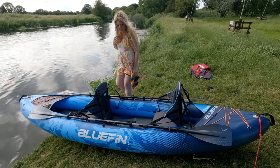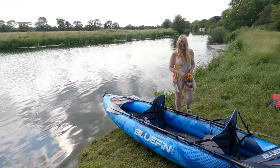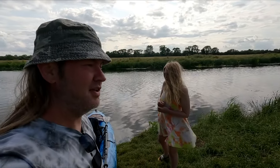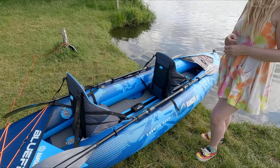If you've ever looked at paddleboards before, you'd be familiar with the brand Bluefin. This is one of their new kayaks — they're new to the kayak game. This is the Bluefin Ranger; they also do a single person version. It has a drop stitch base and hard sides.